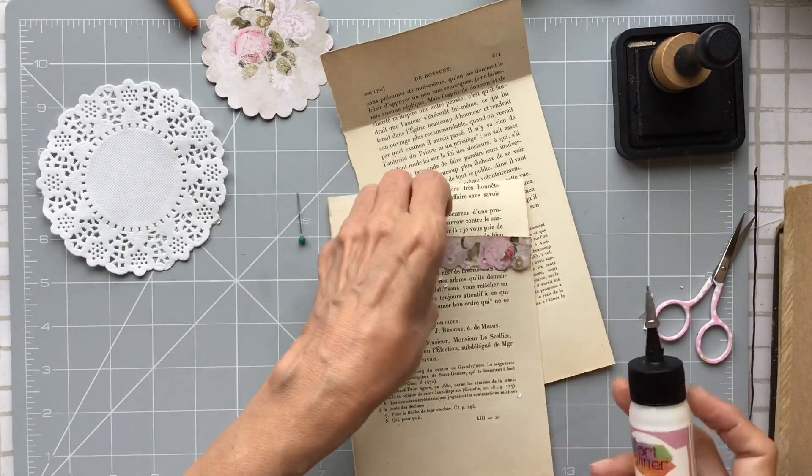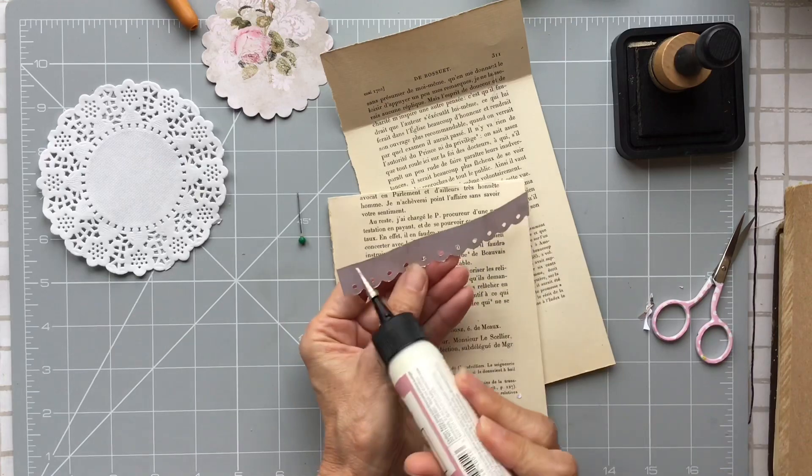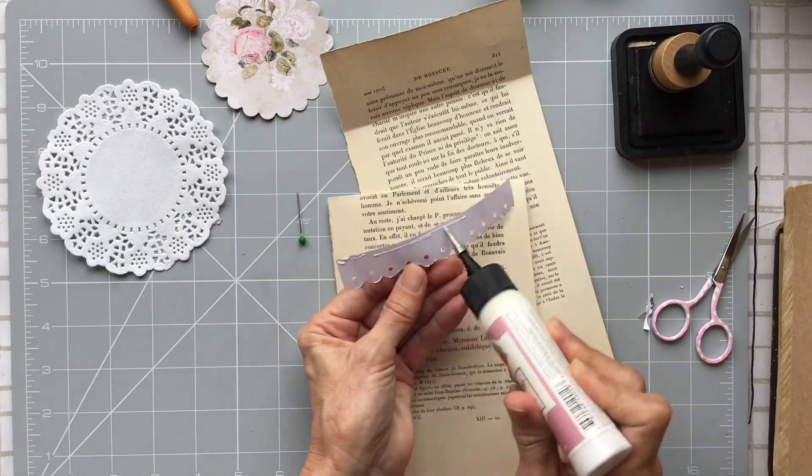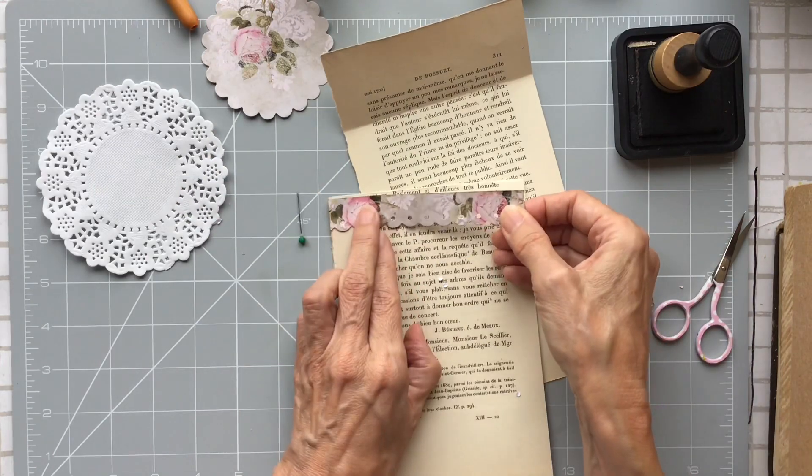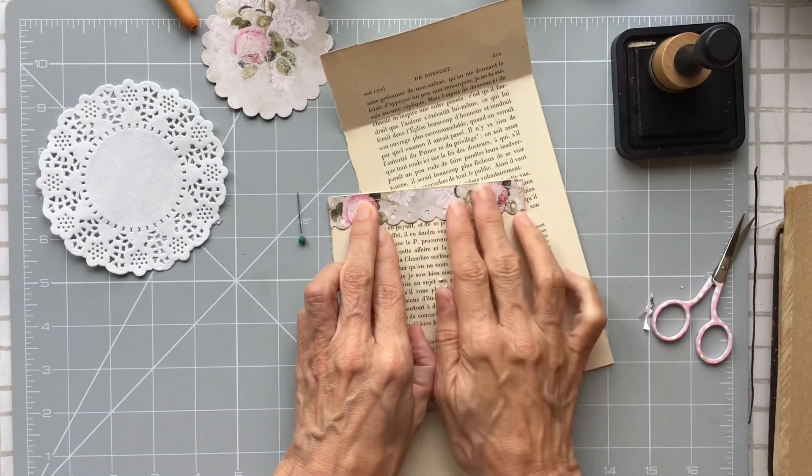I'm going to stitch across the top, but for the time being I'm just going to run a bead of glue across there. So that's that bit.